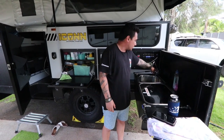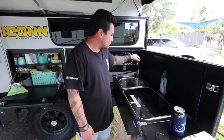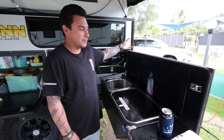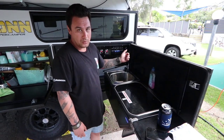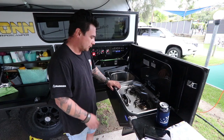Seeing the sink — it's simple, it's only cold water, click the switch, adjustable. You do have a point here for your hot water system where you can put your shower head on, hook it on, turn it on and you've got hot water for your sink and all that.